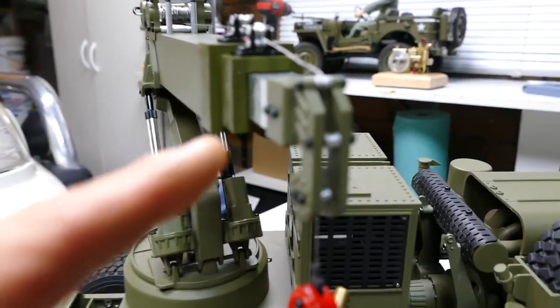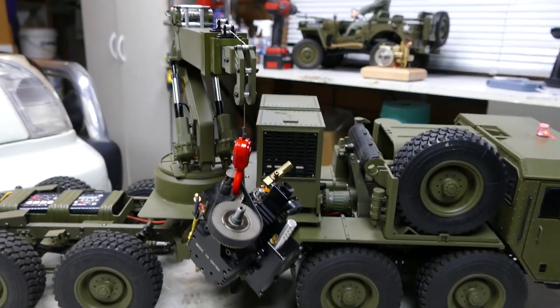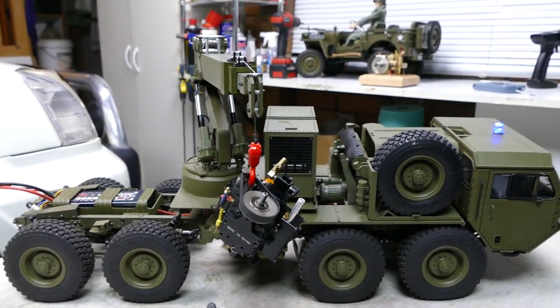And also, this boom extends in and out as well. Pretty damn cool. But anyway, let's have a look, see what you get, and let's install it.